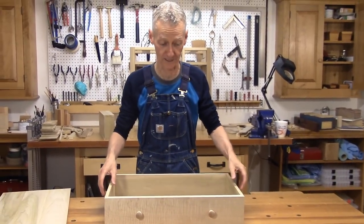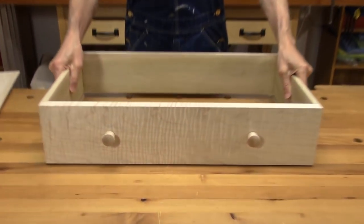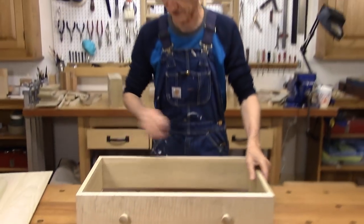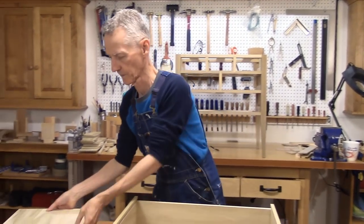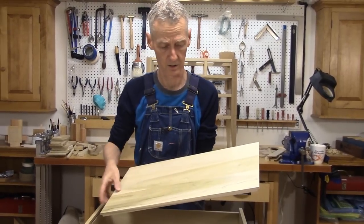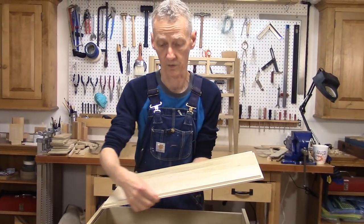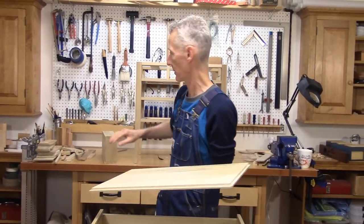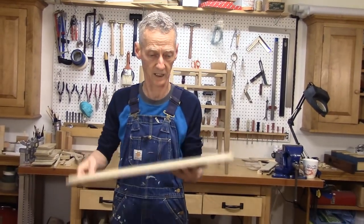The bottom drawer is finished — and that means all of the dovetails are done. I have been getting a lot of practice, but it is very tedious. I have the bottom here — three boards, half-inch stock, edge-joined together. There is a rabbet that goes along both ends and along the front. I used the same technique to put these rabbets on that I used when I made the panels. Click on the link below to see in more detail exactly how I did that.